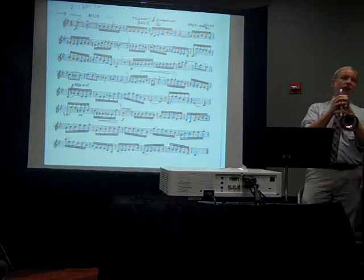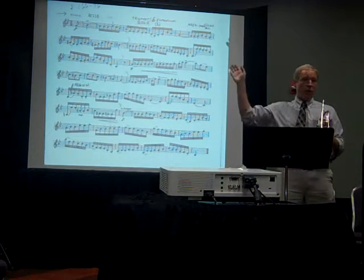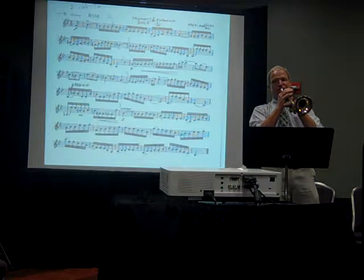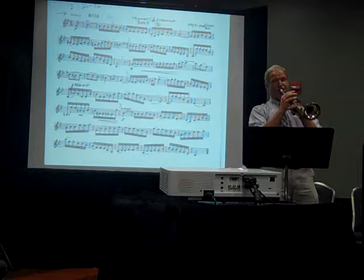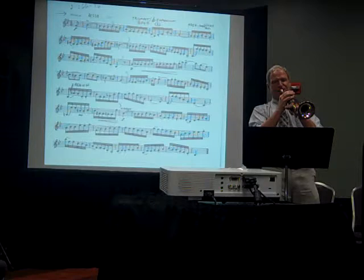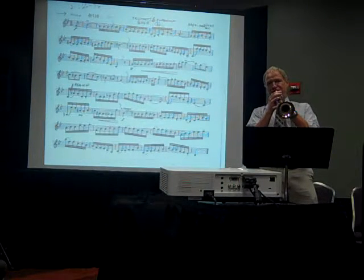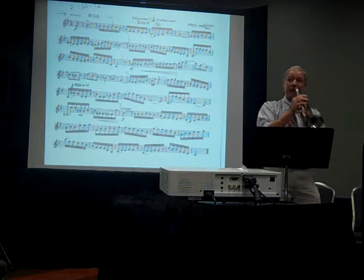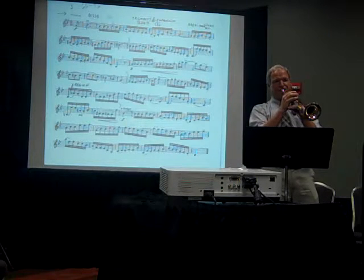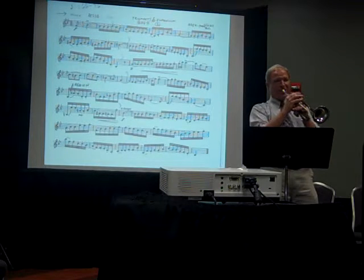We're going to do that until I'm comfortable. Then let's put those two together, but not all in one flow — we're going to put them together by stopping on that pivot point, which is the downbeat of the second bar. Let's do that again. The next step is to put them together, but slow it down again first. Then do it two clicks faster, and two clicks faster again.